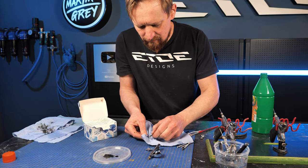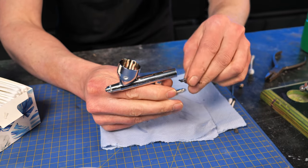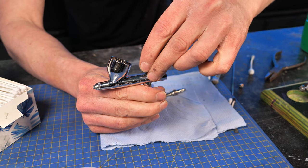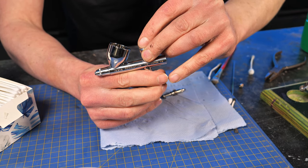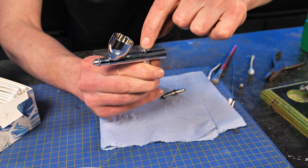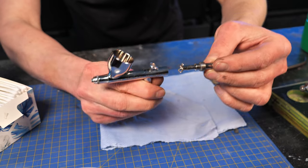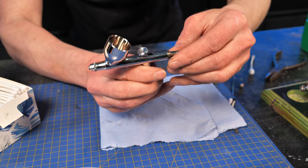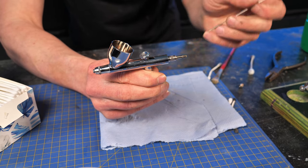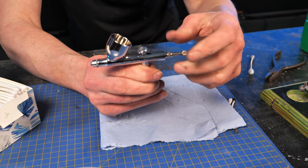Mounting all the parts is a bit tricky, so let me show you. Start with the nozzle cap — that's the first part to mount. The most difficult part is the trigger, because there's a little pin on the trigger and you have to insert this pin into the air valve. Make sure it sits in the air valve and that you can push the air valve with the trigger. When you've done that, mount the mechanics. On the mechanics there's a little lip and it has to be upright — make sure you put it on the side, on the trigger. Screw it in, then insert the needle and tighten the needle screw.